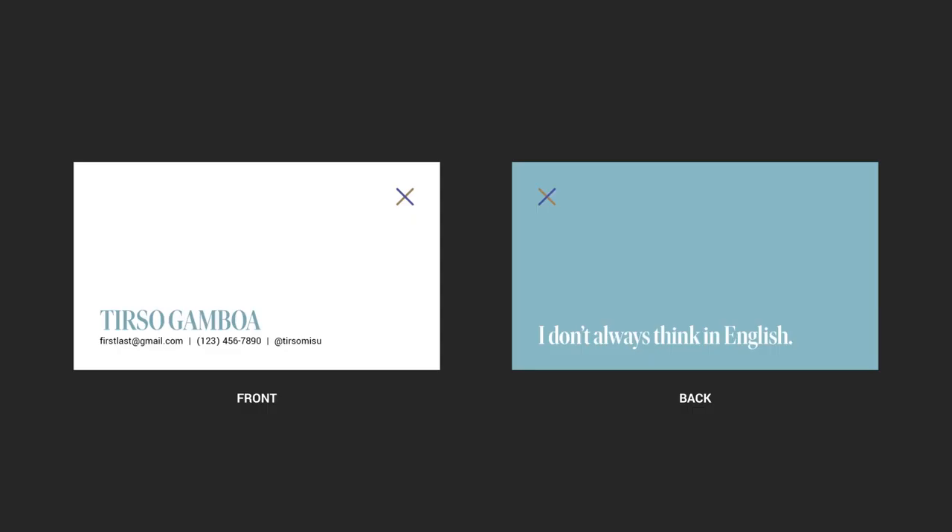Let's start with double-sided printing. Here I have the front and back of one of my business cards. When you print this, the printer will line up a bunch of them so they can trim multiple at the same time. They would be printed in a format similar to this, so this would be one sheet of paper. The number of cards that can fit will depend on your printer and the size of paper they're printing on. Accordingly, the back would look like this.